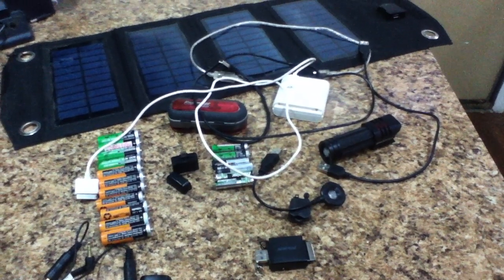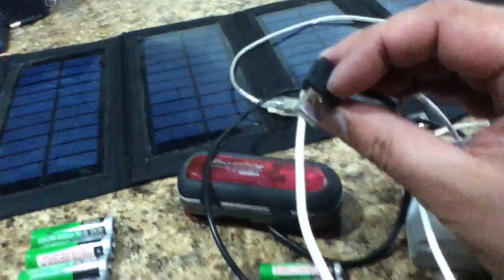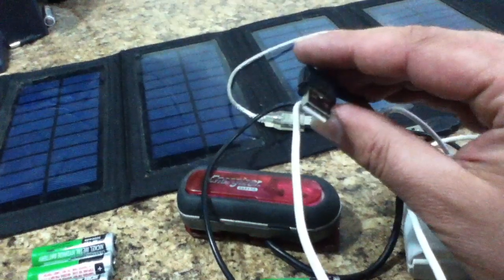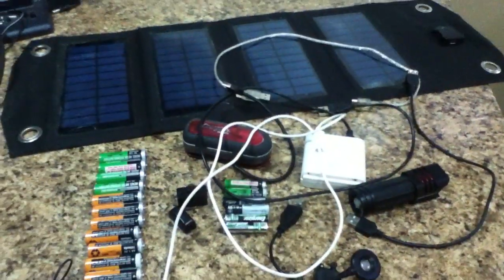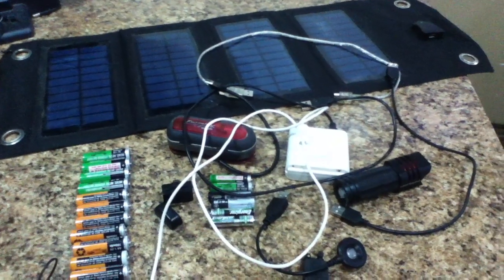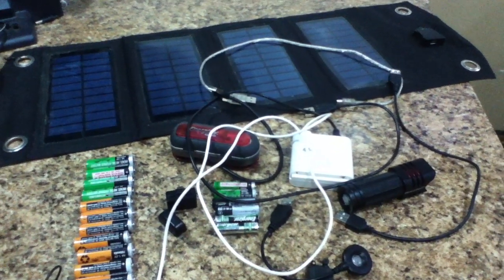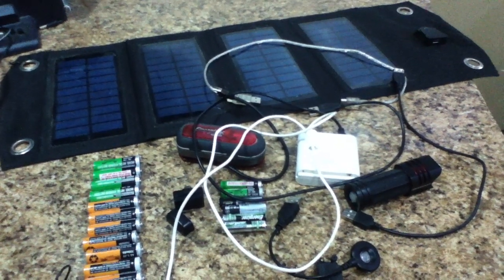All of this is engineered to work with USB power, which is 5.5 volts, using a polarized four-element plug. The power coming off the solar panels is not incredibly stable, although that depends a bit on the make, model, brand, and quality of the foldable solar array you have.